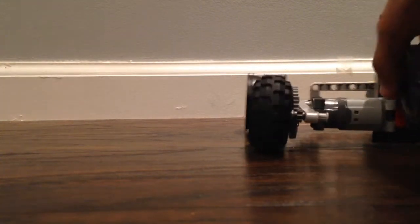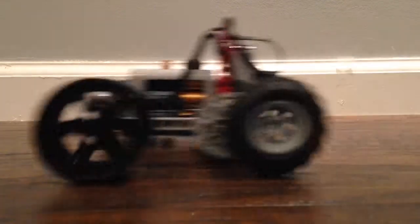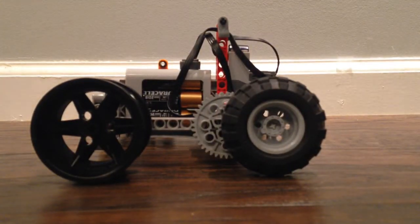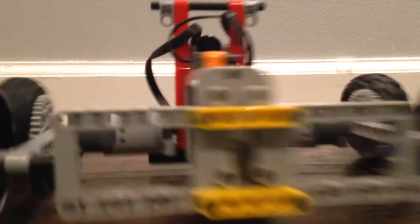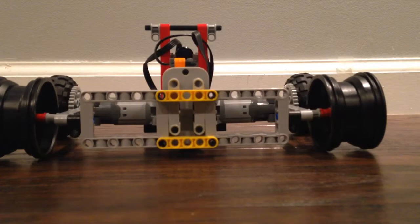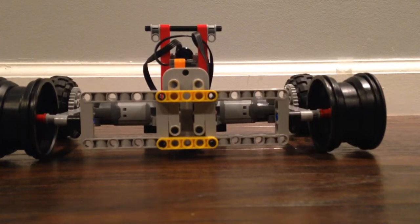There we go. It's hard to control when you have very little space like I do here, but here it is — it's a very small car. I think it's the smallest I've ever made. Let's back it up a little bit. It's very fast because I've got what I think is the best gear ratio you can have within Legos. I'm going to go ahead and pick up the camera and show you — let me turn it off real quick.